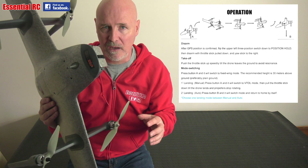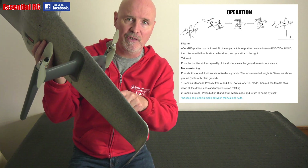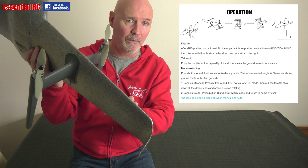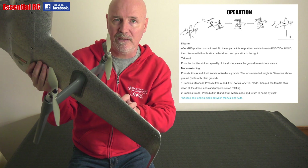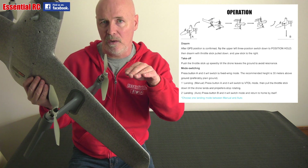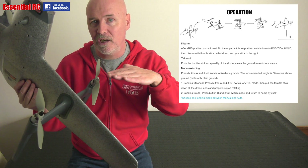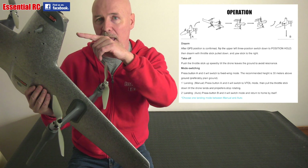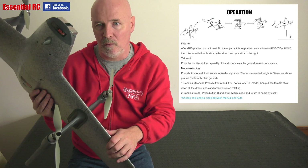It has no control surfaces, which I think is great for two reasons. If you did have servos and moving control surfaces like ailerons or elevons, those would be at risk of getting damaged. The other benefit is that it uses a differential steering mechanism or yaw to change direction in flight, and that keeps the captured image on FPV and your action camera totally flat at all times.